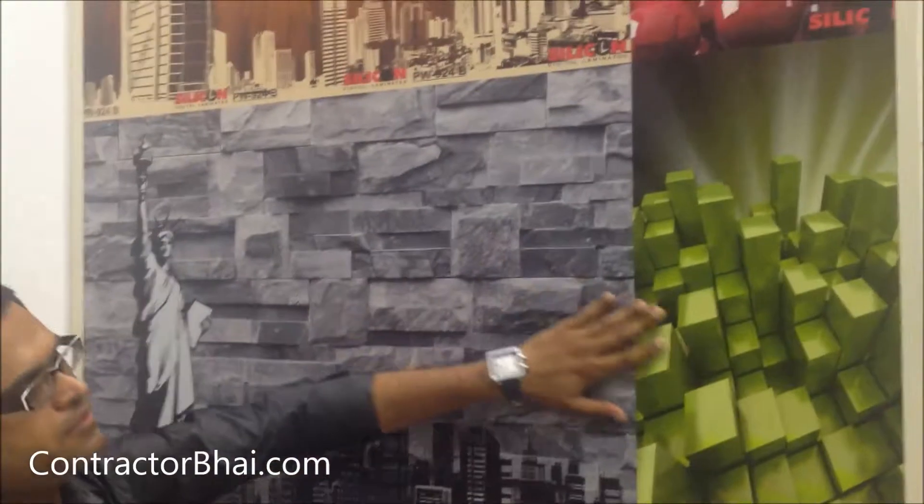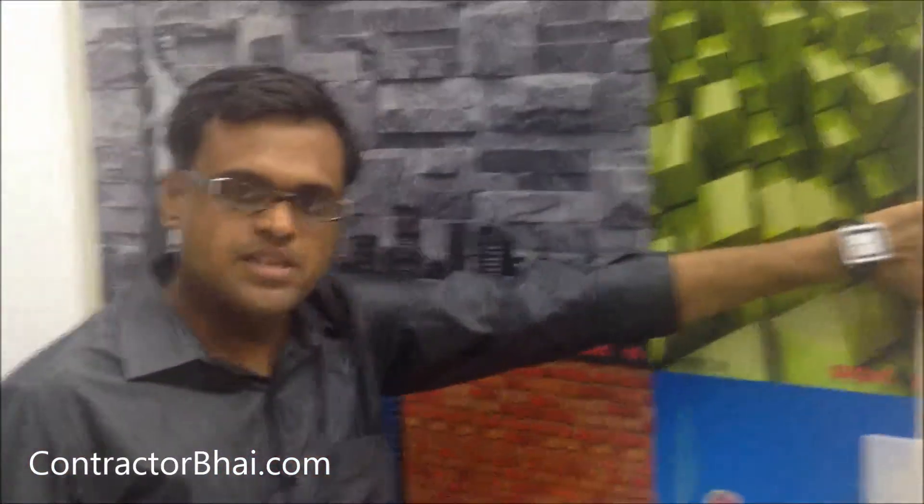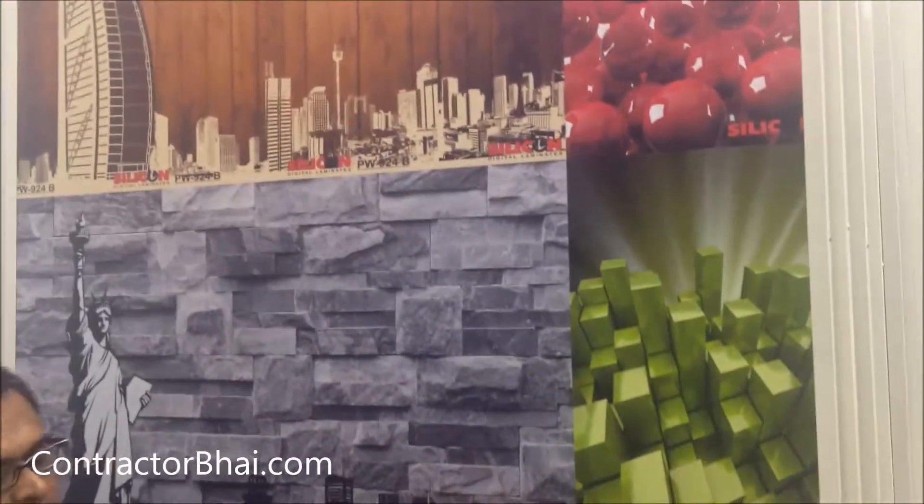This is a digital laminate printing. This is a laminate base. This is a digital printing. It is customized — whatever size you want, whatever printing you want, whatever design you want, you can design it and print it.